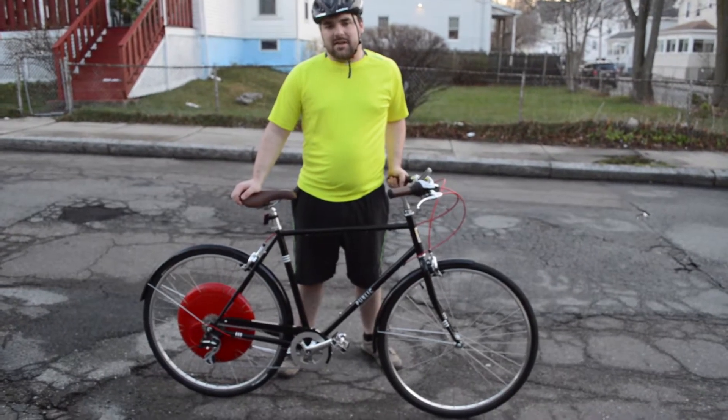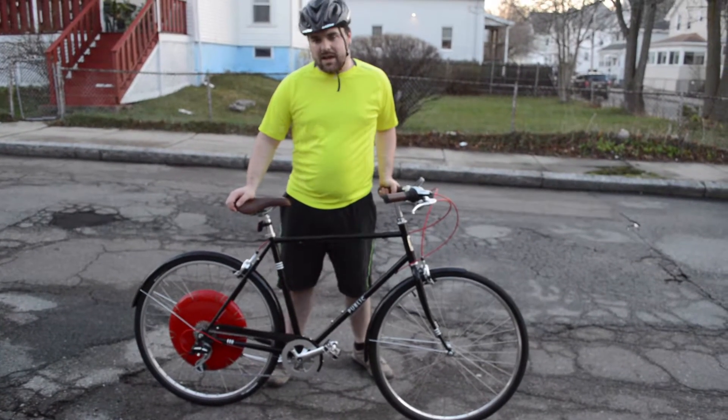Hey, I'm Dylan Martin, tech writer at Bostino, and I am reviewing the Copenhagen Wheel.